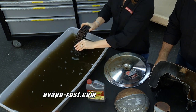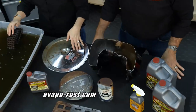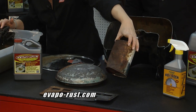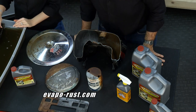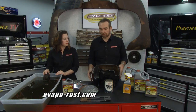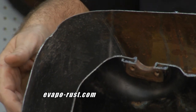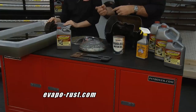EvapoRust is also reusable — just keep the solution and throw tons of parts in it. It doesn't even hurt chrome and is safe on painted surfaces. They found an old motor oil can at a flea market and it turned out beautiful, right down to bare metal. One great use is rusty gas tanks on motorcycles or cars — drop it in, let it soak overnight, and your tank is clean and ready to go. When it gets down to whatever's underneath, it stops and won't attack or damage any other parts. Use it over and over again.